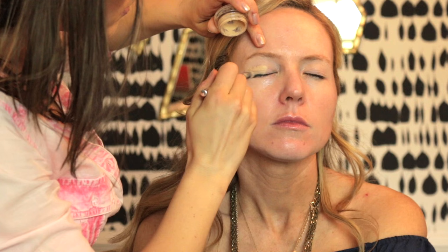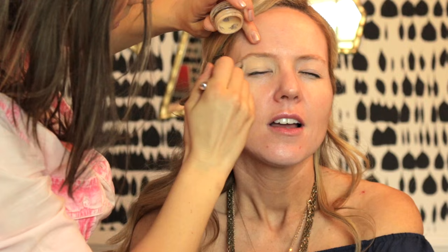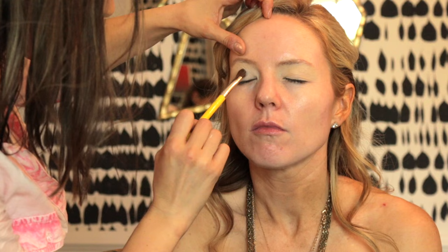Now I'm using the MAC lip conditioner. In the background there's an awesome photographer — her name is Morgan Lindsey, I'll put all her information down below — she was taking pictures the whole time so we got some really cool shots. Now I'm priming her face using my favorite Hourglass Mineral Veil, again using my fingers. Then I'm priming her eyes with MAC Paint Pot in Soft Ochre and setting that base with Anastasia Beverly Hills in the color Blanc.